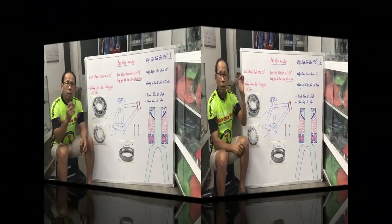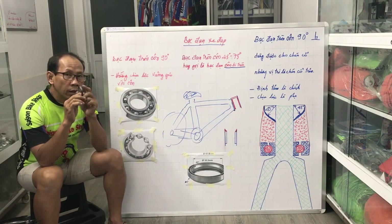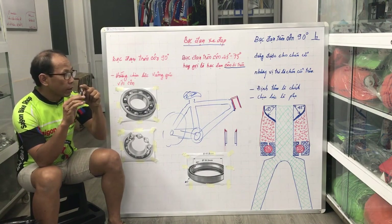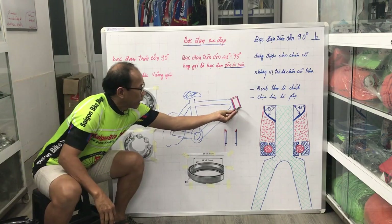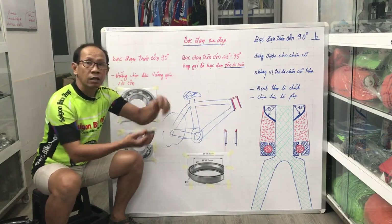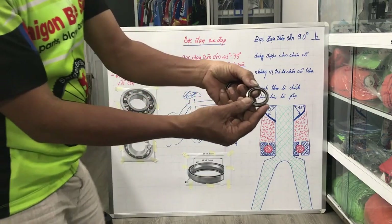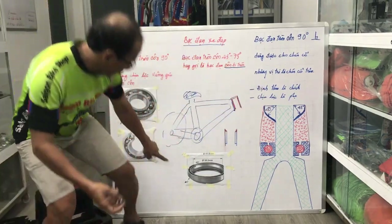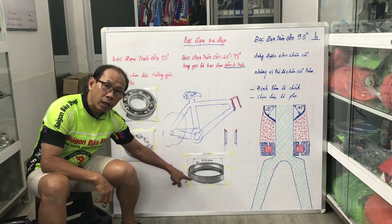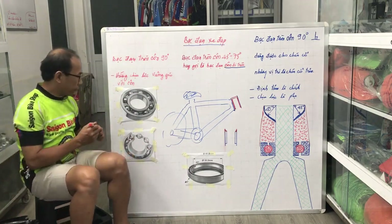Bật đạn con 90 độ như tôi đã thường nói là bật đạn bánh. Thì phương chịu lực đó là phương đứng, chứ nó không chịu theo phương xéo. Cái mặt con hướng vào, thì bật đạn mới đúng độ, thì bắt buộc mặt lại cái phương chịu lực - phải là phương đứng. Hướng chịu lực bắt buộc phải đi qua tâm, vì dương đạn tròn có hai tiếp điểm chịu lực, bắt buộc phải đi qua tâm.